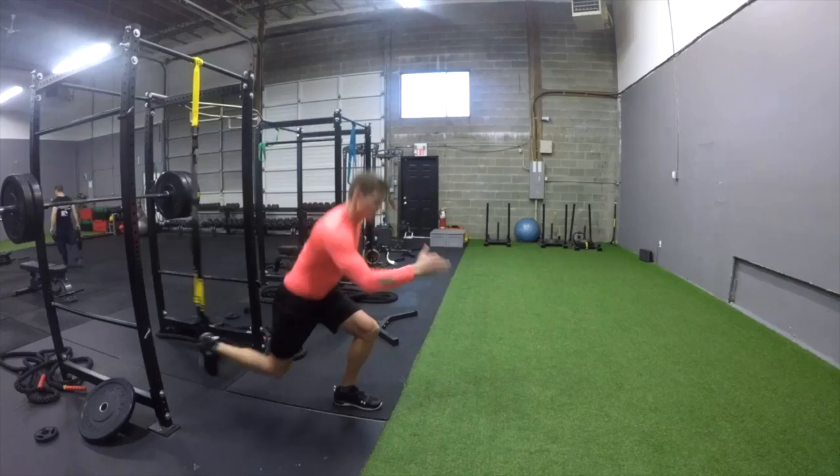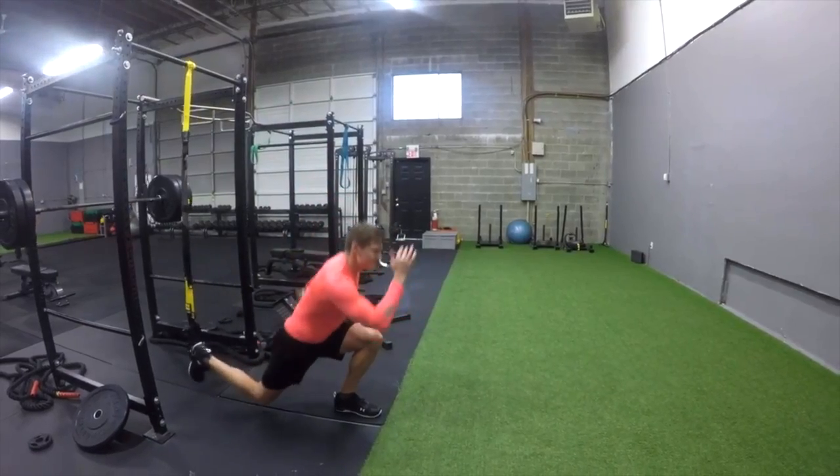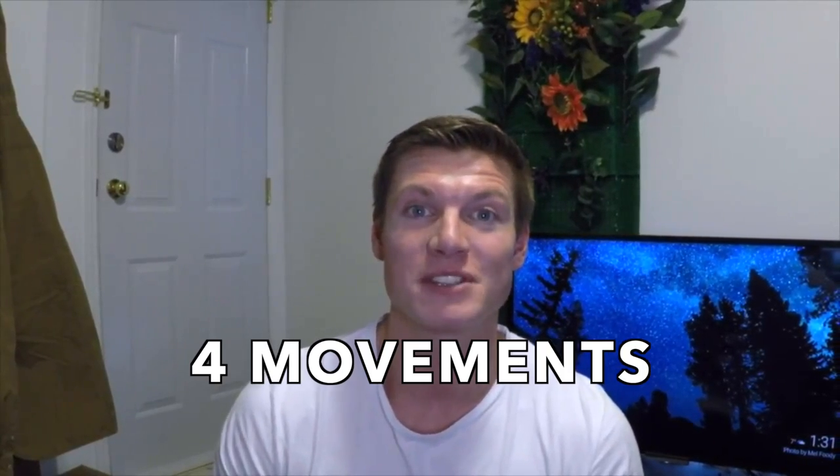Hi, I'm Tom Baxter, personal trainer, and we'll be continuing our TRX high intensity interval training. The focus is lower body explosive power, really targeted towards your athletic explosive fast twitch muscle fibers.